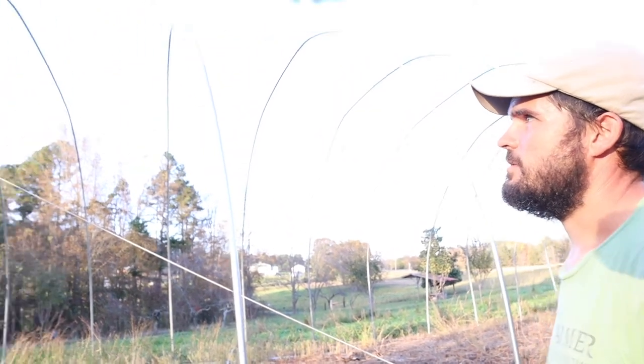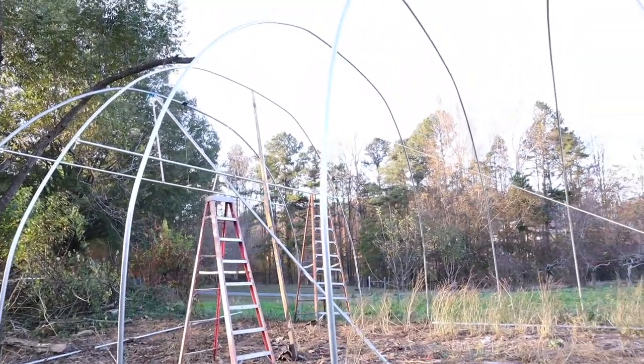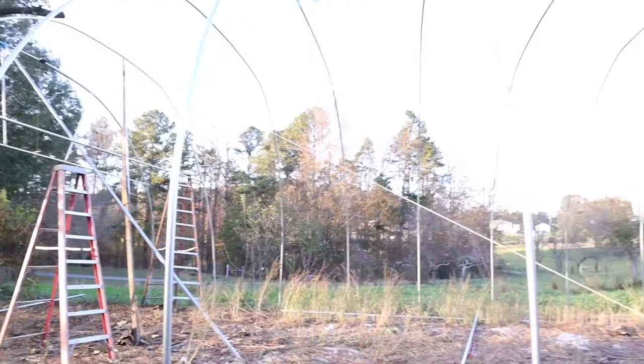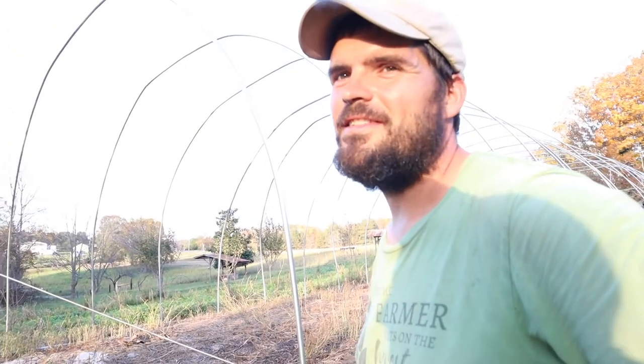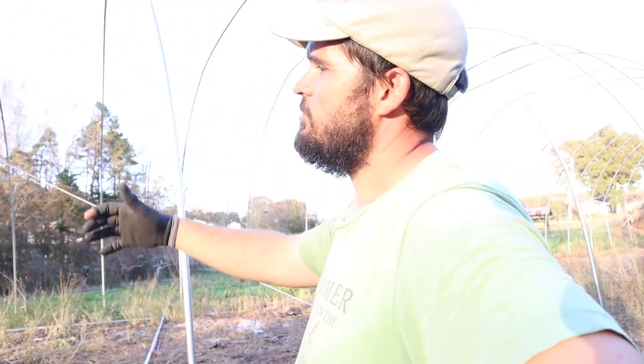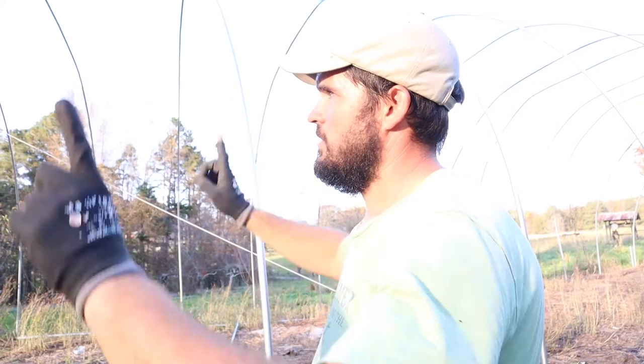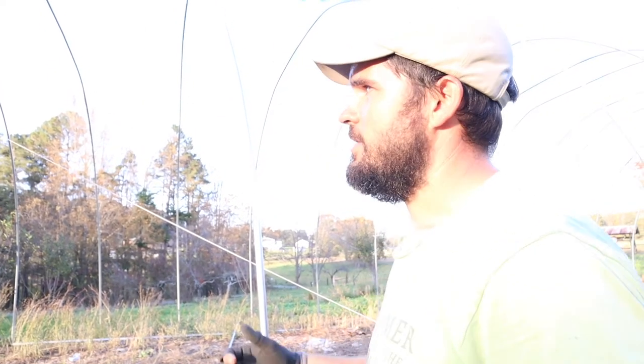I can see my gauge block is already messed up over there. But anyway, once you get it pushed up with a prop to the right height and you put this brace on and the struts and you take the prop out, it can't drop back down because the brace is holding the hoop up.